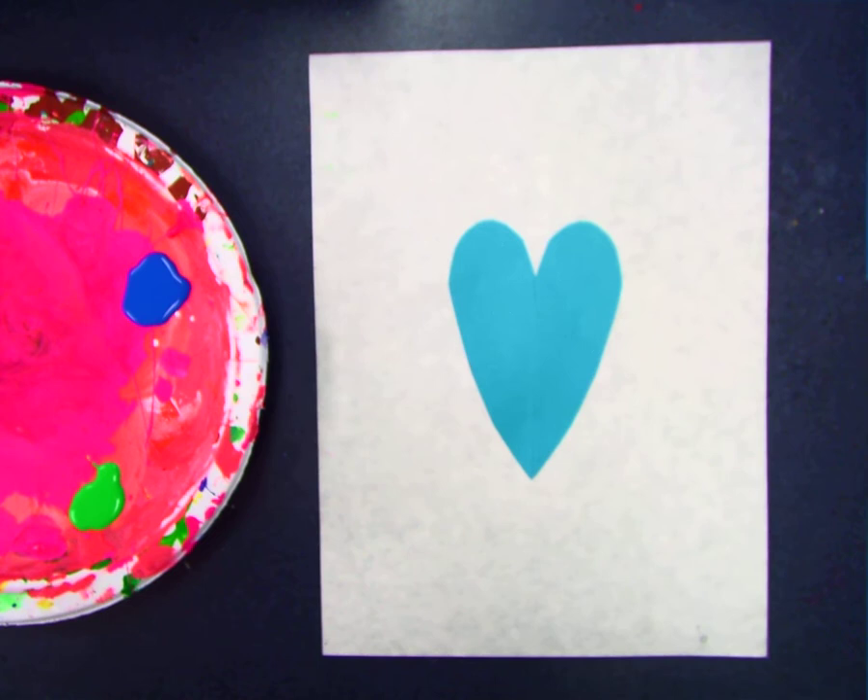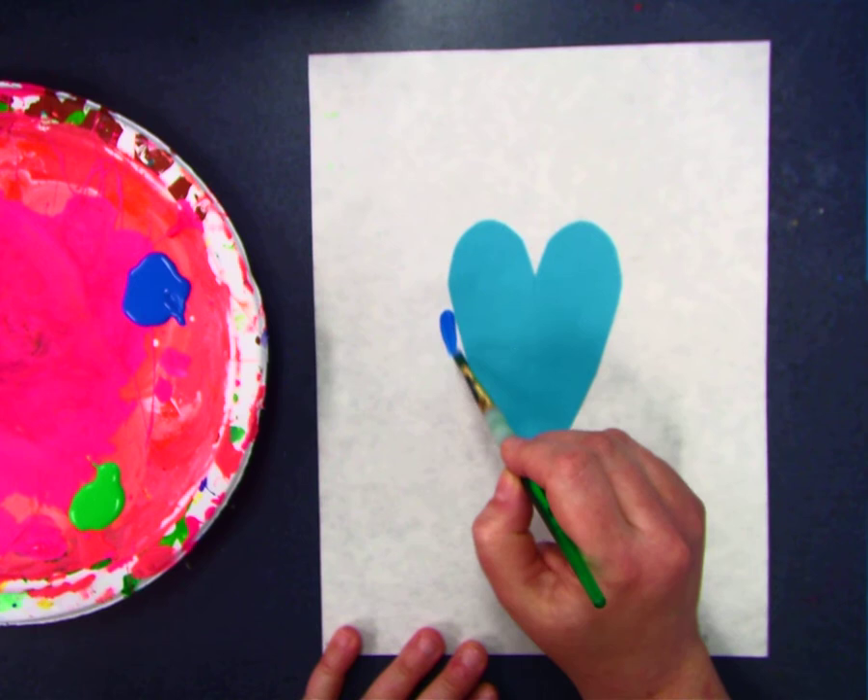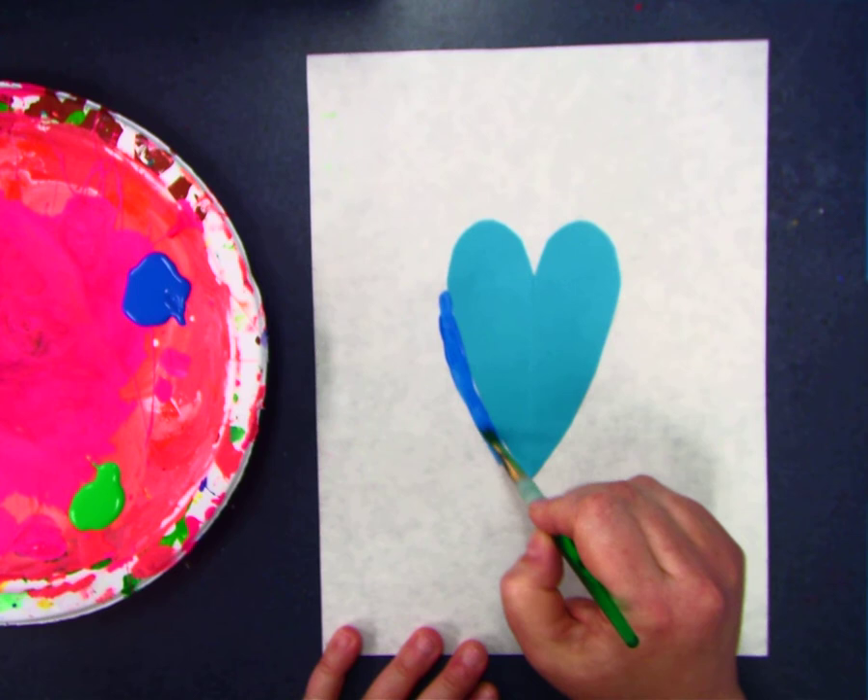Hi boys and girls. I am going to do a painting of a fancy heart picture. I'm going to start by getting a little paint on the very tip of my brush. I'm going to hold my brush up tall like a pencil, or maybe even taller.